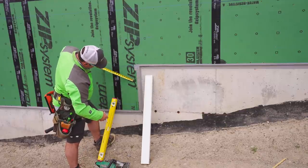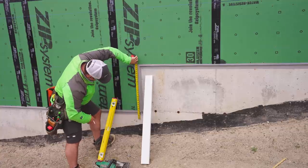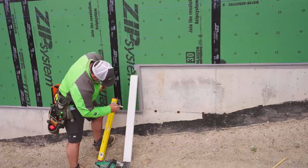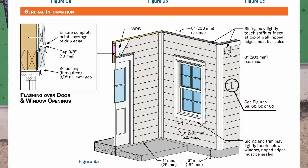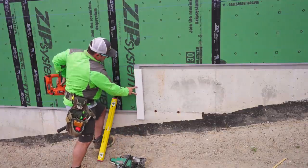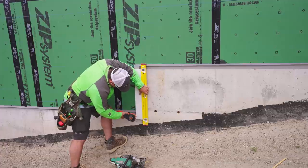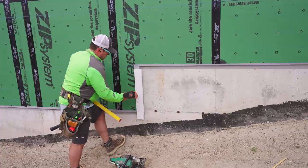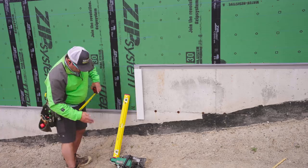Now we're at the step-downs. Per LP instructions, I have to maintain a three-eighths gap from the bottom of the siding to the metal head flashing. I measured down seven and seven-eighths, then three-eighths, and I cut this piece so it's right there — usually just a hair under that line to account for the thickness of the metal. I also made sure I had a full seven and seven-eighths below that bottom blue line, so the siding comes about flush with the piece of five-quarter trim scrapped from the window.